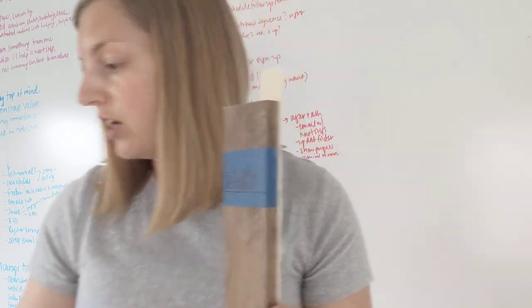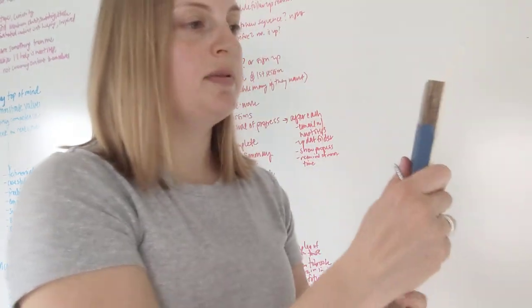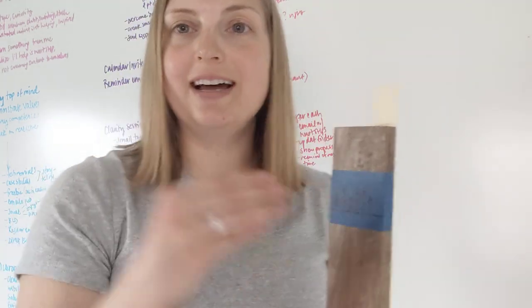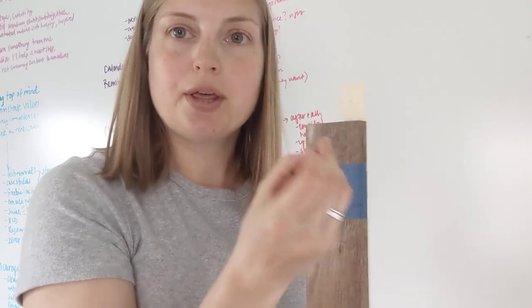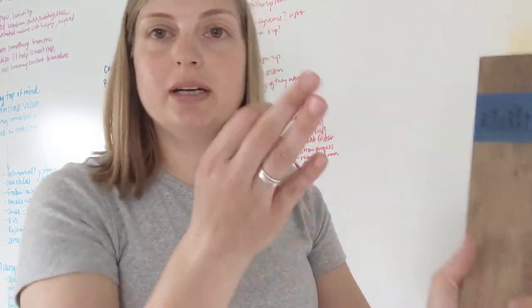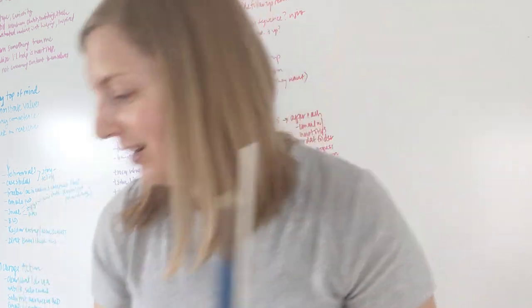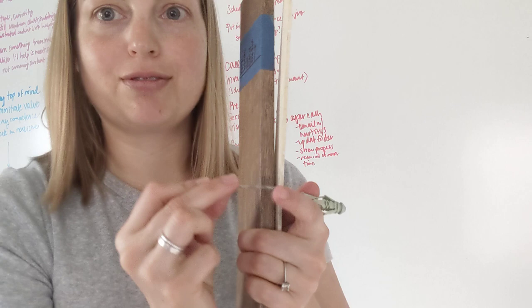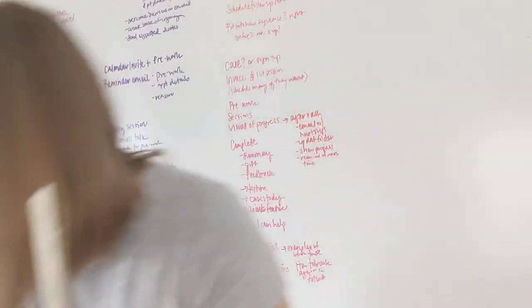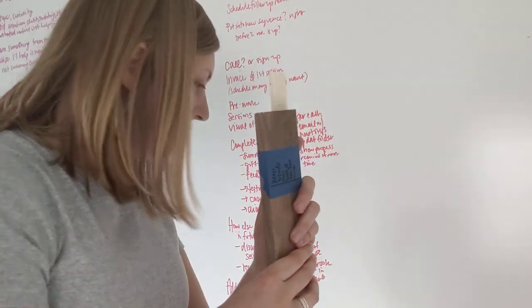Once all the holes are done, switch your electric drill to the Phillips head driver and get your wood screws. Have people hold the piece back up again. To realign the holes, take your original small drill bit and put it through the hole — easiest to start in a center one to hold the weight, then move the ends up or down to align. Once the bit goes through and into the anchor on the other side, you're lined up. Remove the bit, put the screw in instead. Then drive all four screws in.